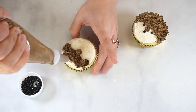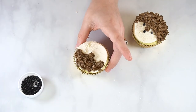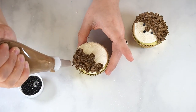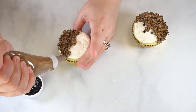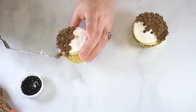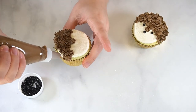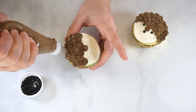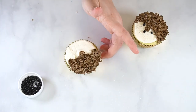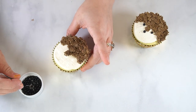Then fill in the remaining space with this buttercream. Use a pair of tweezers to place the eyes and nose.